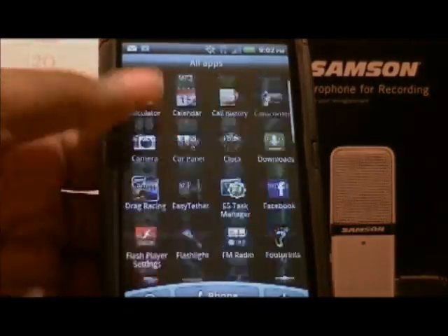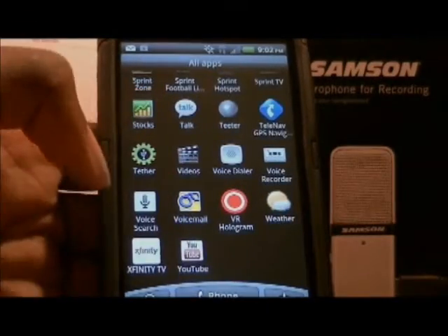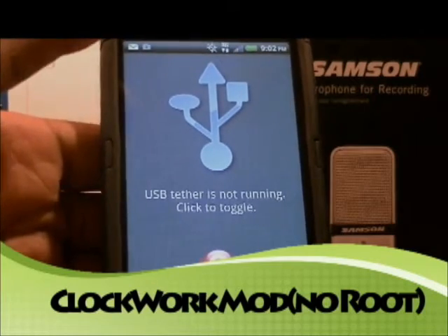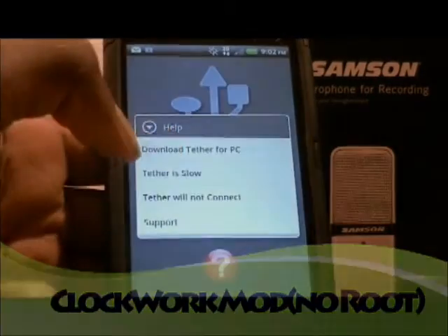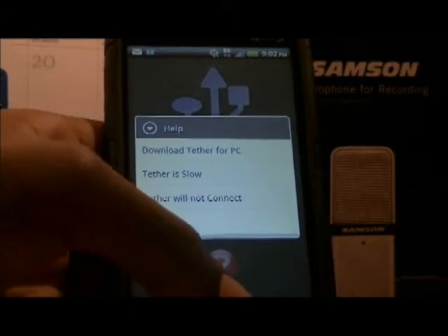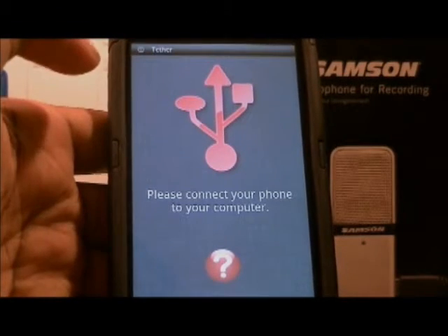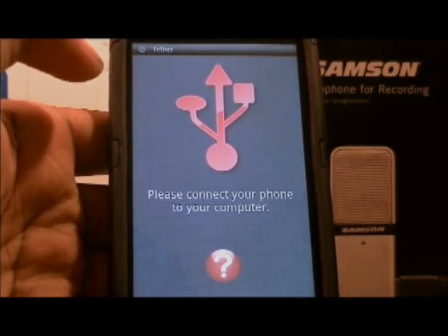The next thing we've got is ClockworkMod. ClockworkMod is my favorite because you just download it one time, just like the other one, and you simply click this and that's it — you already have internet.